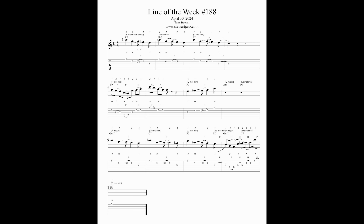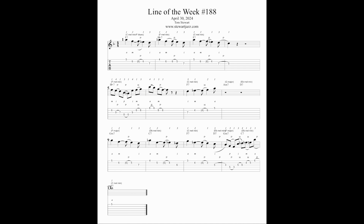This week's line is one chorus over a blues in F7. Here are the chord scales I'm using: over the F7 — F Mixolydian, Fm7, Cm7 for two measures, Fm7, Cm7 for two measures, Fm7 for two measures, C minor, E-flat melodic minor, F major, D-flat melodic minor, resolving to C melodic minor over the F7.